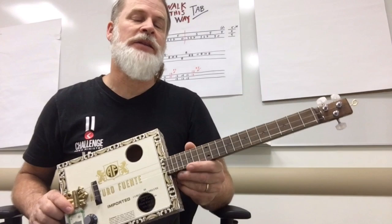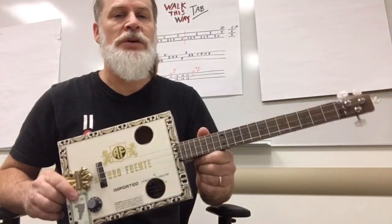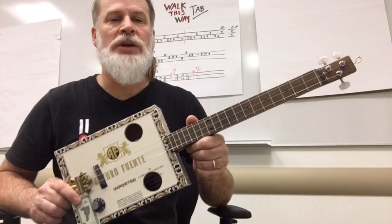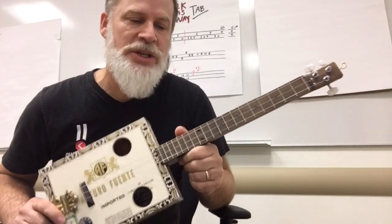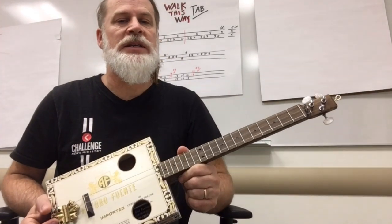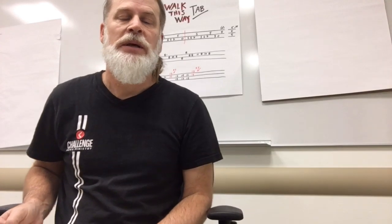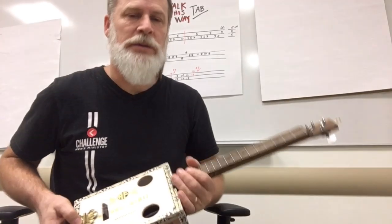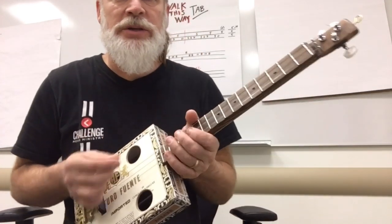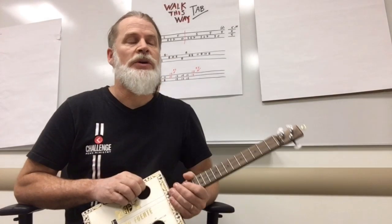Greetings friends and fellow cigarbox guitar enthusiasts. This is a lesson on improvisation. So if you are a three-string cigarbox guitarist, improvisation should be your middle name. I'm going to divide this lesson up into two halves. The first half is going to be lecture — boring — and then the second half I'm going to do some examples of improvising.